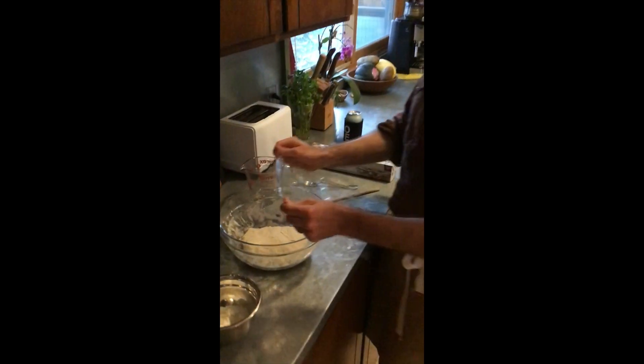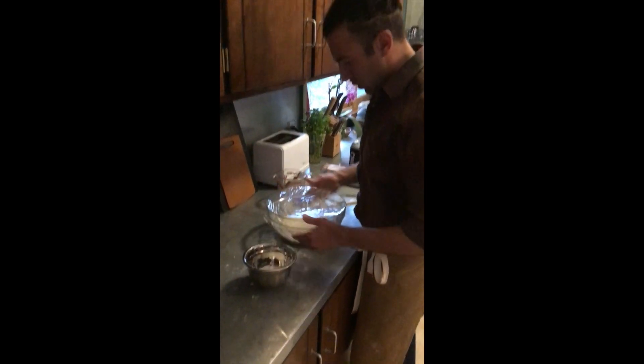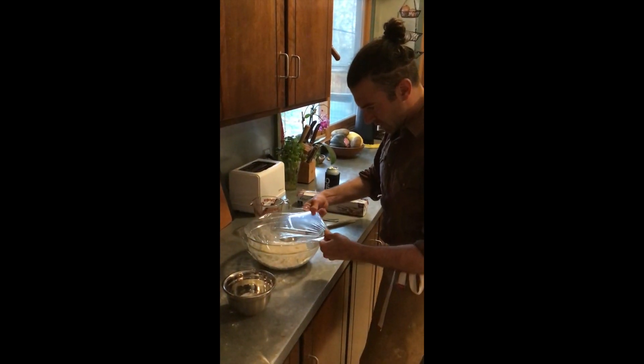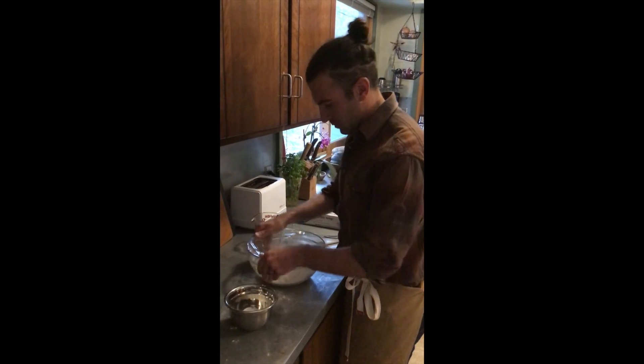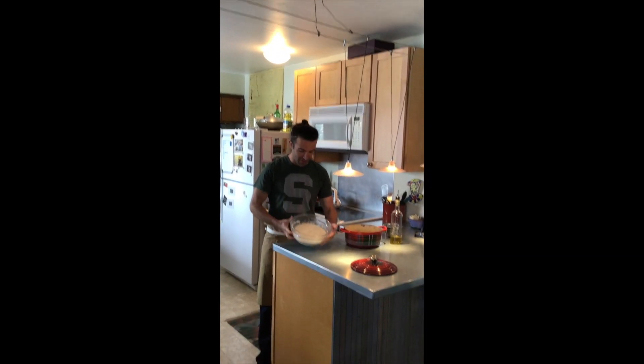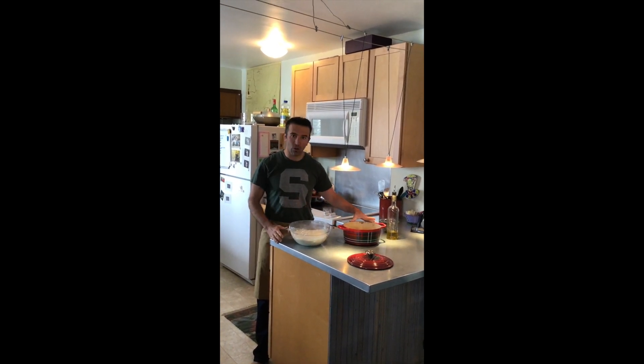This is the only time I like to use plastic in the kitchen — for sealing the bowl. The only thing left to do today is practice patience, so we're going to leave this dough here for about 12 to 16 hours. Okay team, 16 hours later, we can see that the dough has risen.